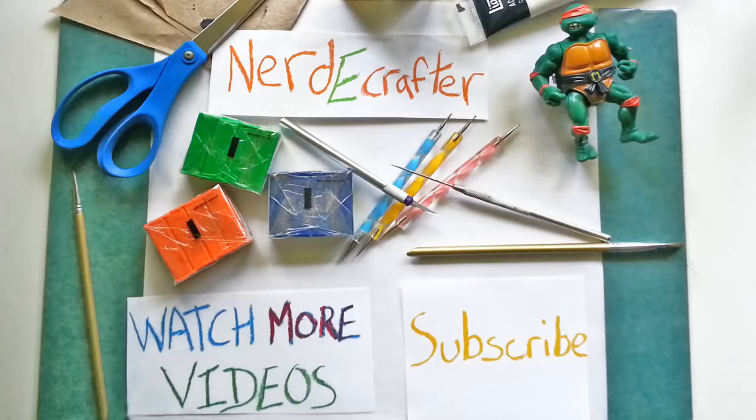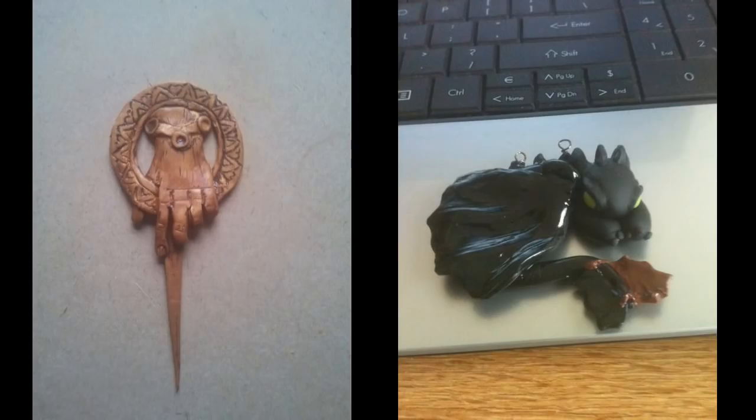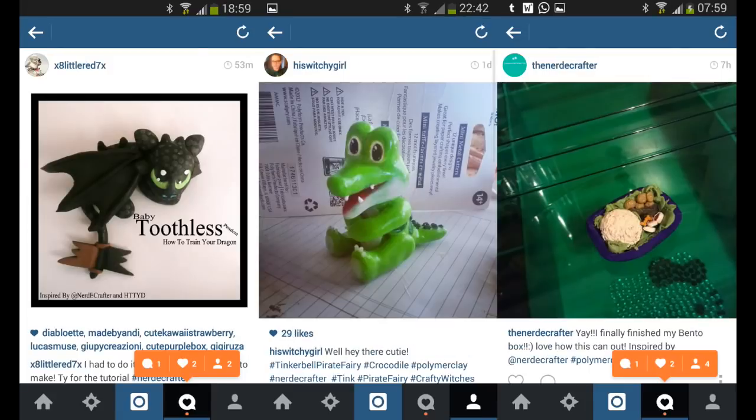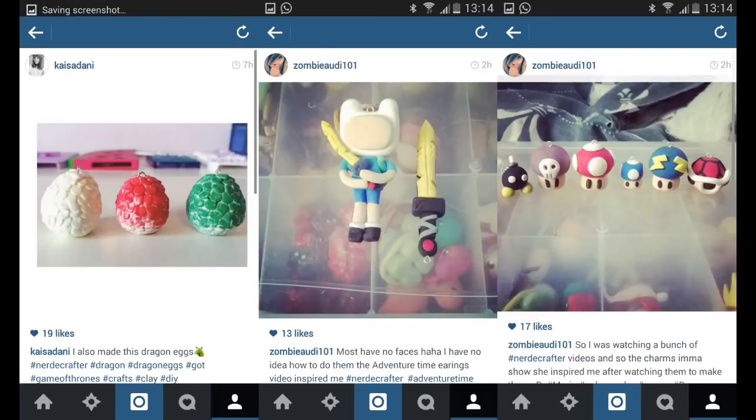All done! If this isn't the coolest miniature jellyfish tank, I don't know what is. What's your favorite water creature? It could be saltwater or freshwater — does the Loch Ness Monster count? Don't forget to subscribe, like this video, and share. If you have suggestions for future geeky tutorials, leave them in the comment section below. And don't forget to add me on Tumblr, Facebook, Twitter, and Instagram. Until then, I will see you guys next week. Bye!